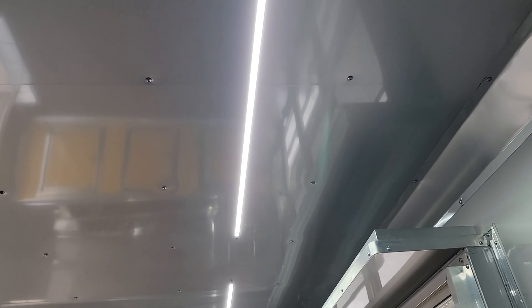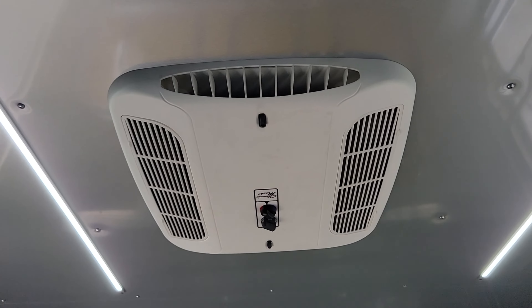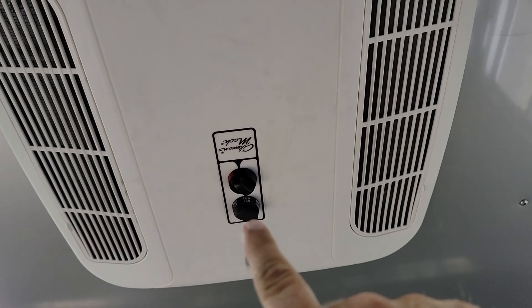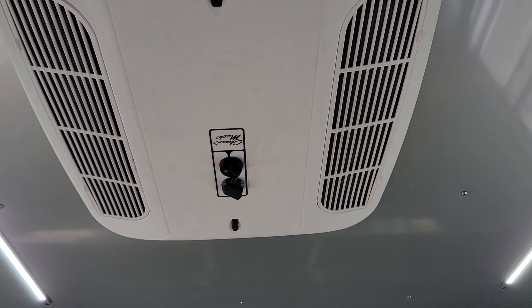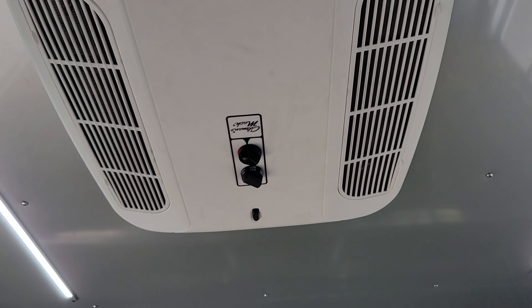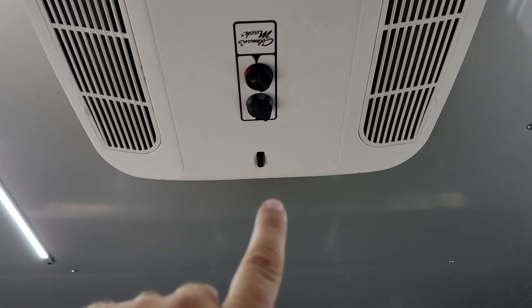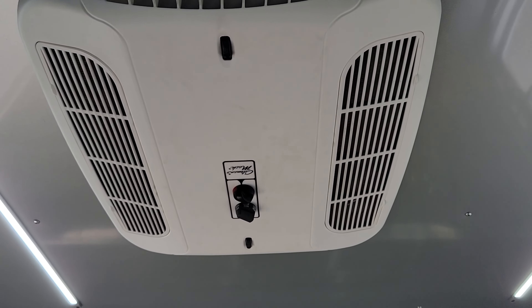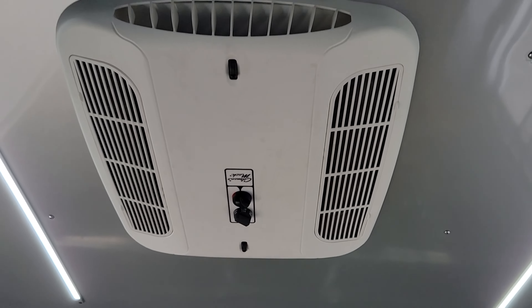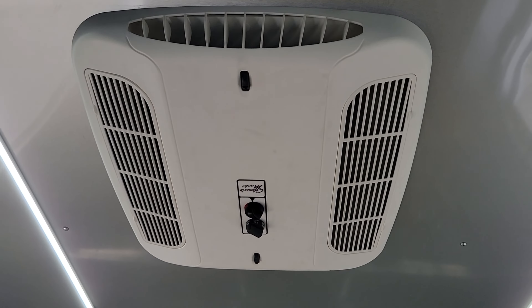Inside the unit there is rubber coin flooring. Two LED strip lights on the passenger side and two more on the driver's side, and then the heat and air unit up top. The switch at the front on the heat and air unit covers off, high cool, low cool, high fan, low fan, high heat, and low heat — set it to whichever you'd like. The back switch is the temperature setting — turn it to hot, cold, or somewhere in between. The front and rear directional switches allow you to close off airflow to one end of the unit so you can have air flowing out both ends or just one end.